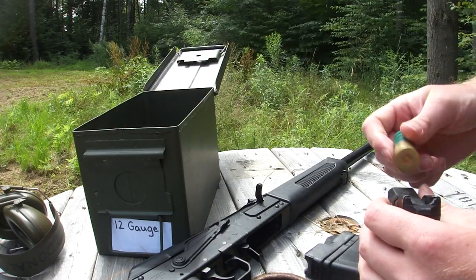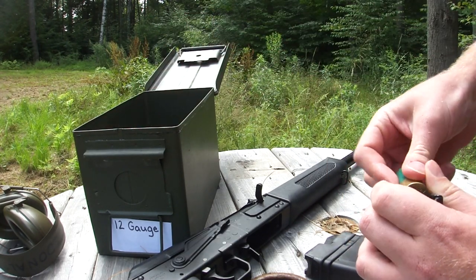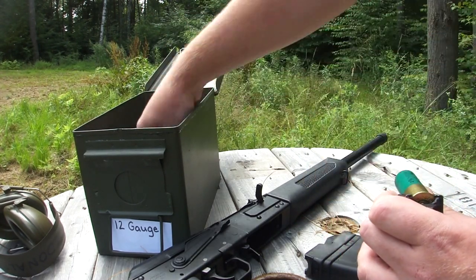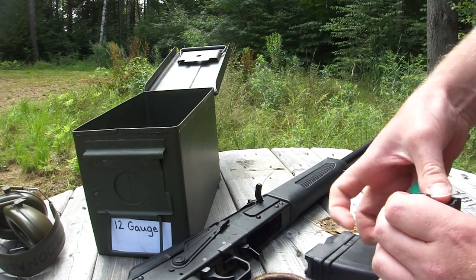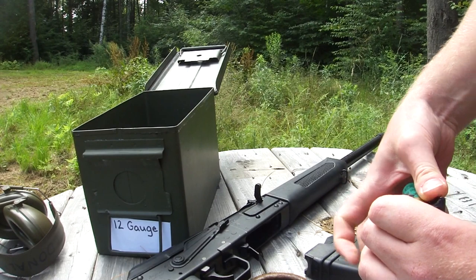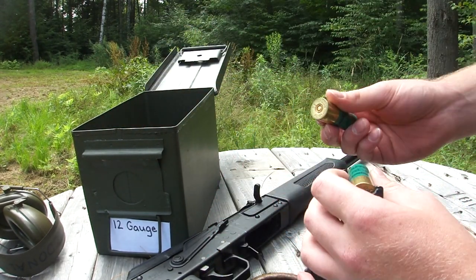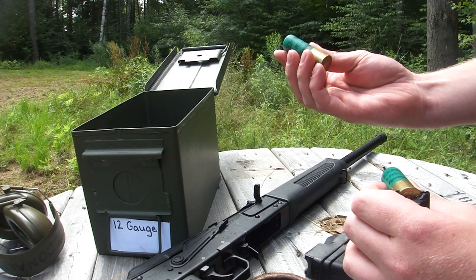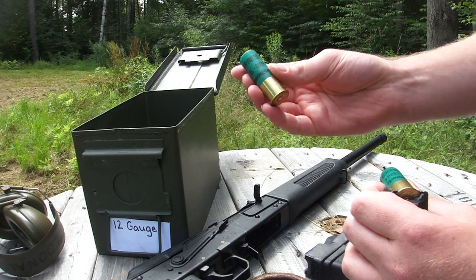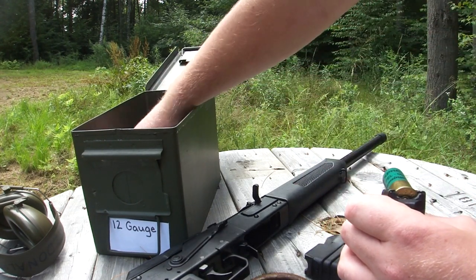I've got my Saiga 12 gauge, which was converted to standard non-sporter configuration by Snake Owl Machine down in Manchester, New Hampshire. Just got it back yesterday. I'm loading up the factory five-round magazine with some Remington nine-pellet double-ought buck. So just going to see how it goes.